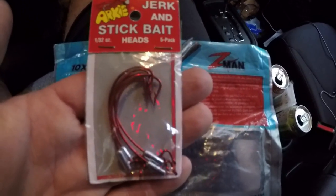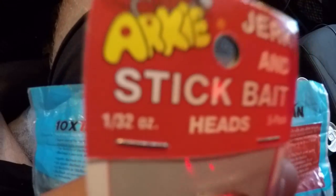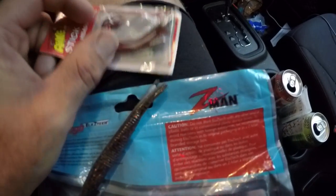That is the hook you can buy at Walmart. It's called the Arky Jerk and Stick Bait, and it is a 1/32nd ounce hook. You can see the weights are right there in the bend.